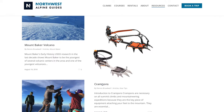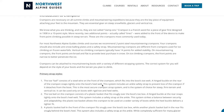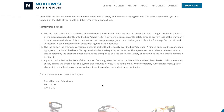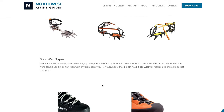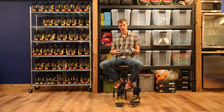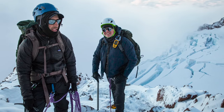Moving on to crampons — crampons also come in a lot of different shapes and sizes with different attachment systems. It's essential that you use 12-point steel mountaineering crampons. Steel is important because it stands up to abuse; we use our crampons on snow, ice, and also rocks on a lot of our climbs.